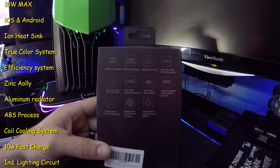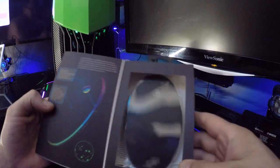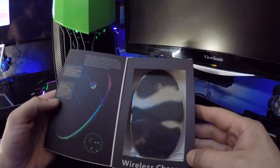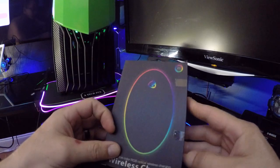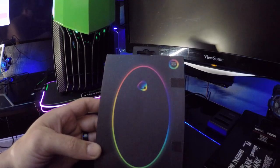It also has zinc alloy precision processes, aluminum alloy radiator engineering, ABS electroplating process, independent cooling system, independent coil, 10 watt fast charging, and an independent lighting circuit system. And you can get all of that for a low price of $19.99.